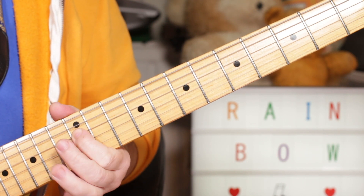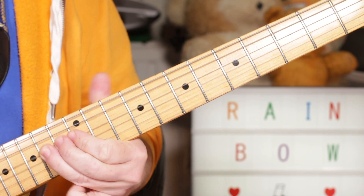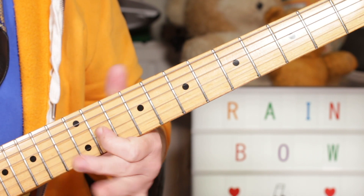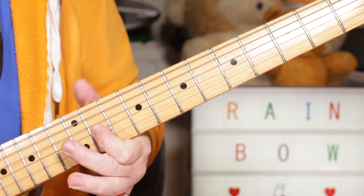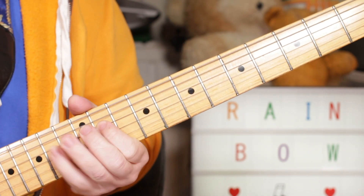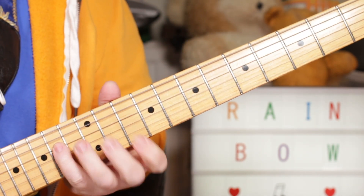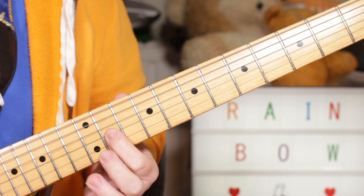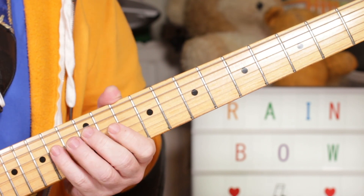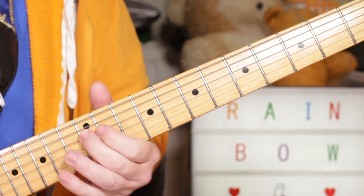So I'm going D, E, B, A, F sharp - 12, 14 on the D string, 12 on the B string, 14 on the G string, to 11 on the G string. And then the same lick as the first one, so that repeats, and then just E - 14 on the D string - F sharp, G, F sharp - 11, 12, 11 on the G string - back to 14 on the D, and 12 on the D. So E to D.